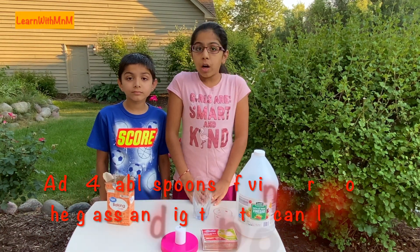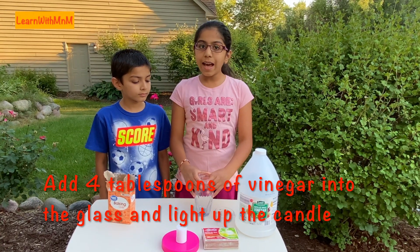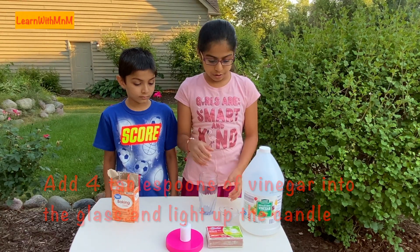Add 4 tablespoons of vinegar into your glass. Then, ask an adult to light up the candle.